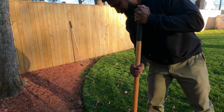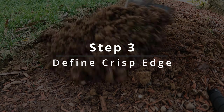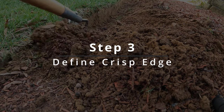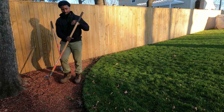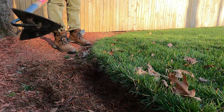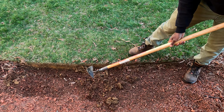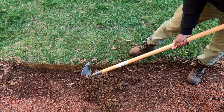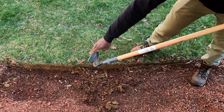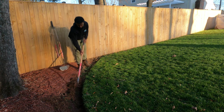Once we've got that edge cut, we've got a nice vertical edge here that we can see. We're just going to come back in — this is where our triangle hoe comes in. Now that we've dug in there and cut the edge a little bit, we can just come back and clean this up. The point sits right down in the bottom of the edge we just established, and the side rides right along the vertical edge. It is very quick and easy.